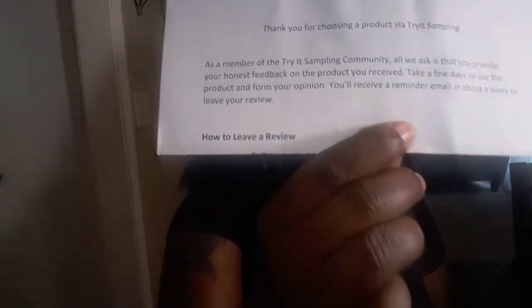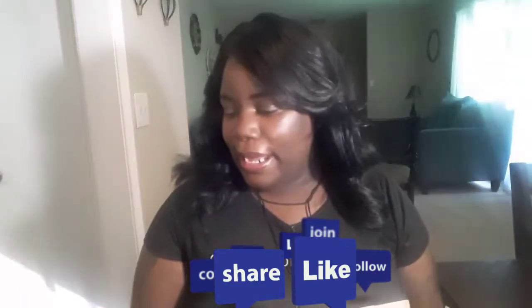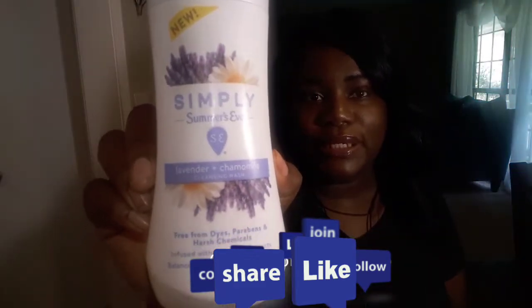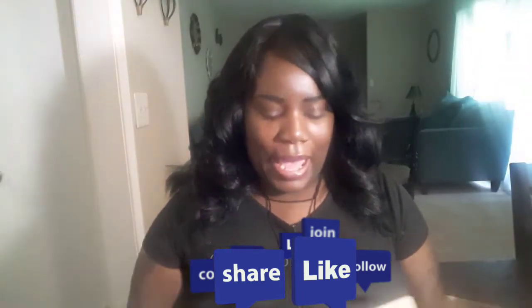I am excited to see which items they have here for kids. The next item I received is from one of my favorite companies, Triad Sampling. I was able to receive a 12-ounce bottle of their Summer's Eve Lavender and Chamomile Cleaning Wash, and this smells really, really good. If you're a fan of lavender, I suggest you try this product out.